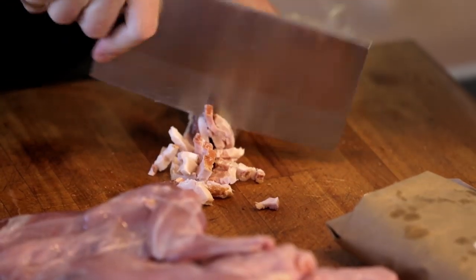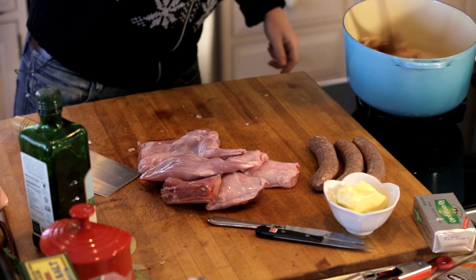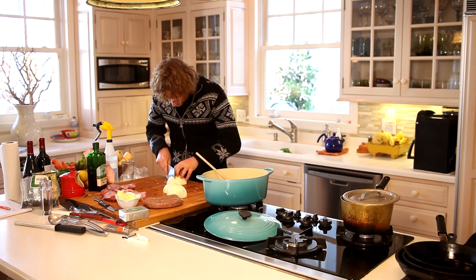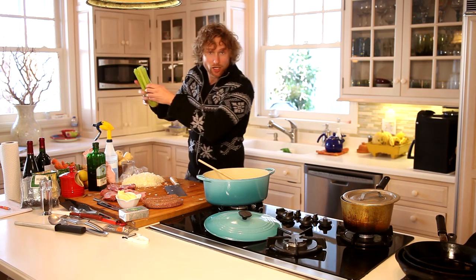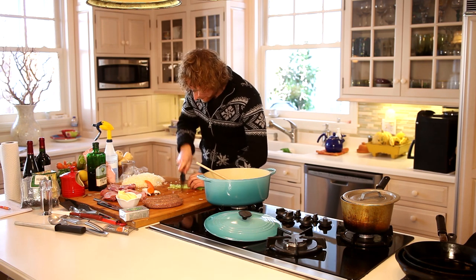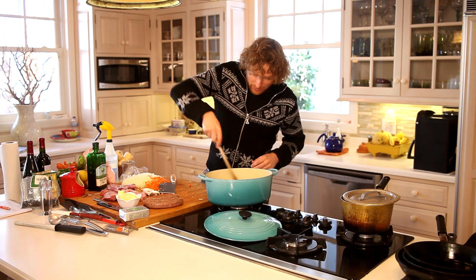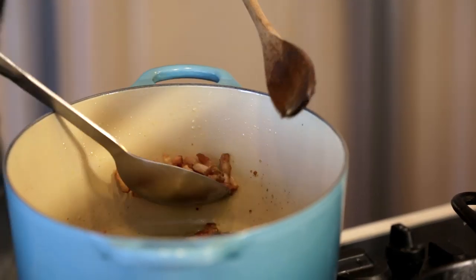Bacon in the pan. Now while this bacon is getting started I want to get the rest of our mise together. First order of business: two onions — this one's really huge so I'm gonna do one and a half. One celery stalk, small — two celery stalks, dice those up. One larger carrot. The bacon is just about rendered out; you want to leave all the oil in there. Get it all out of the pan.